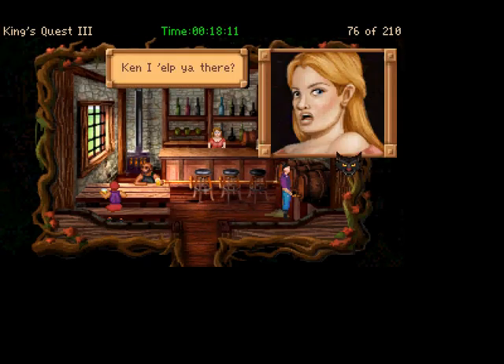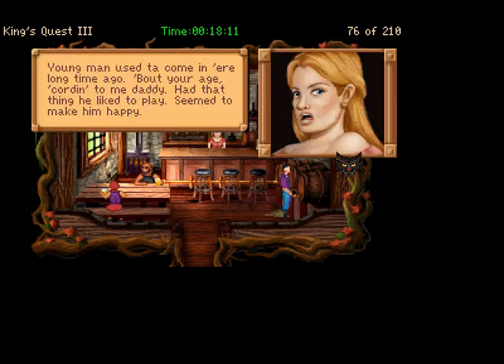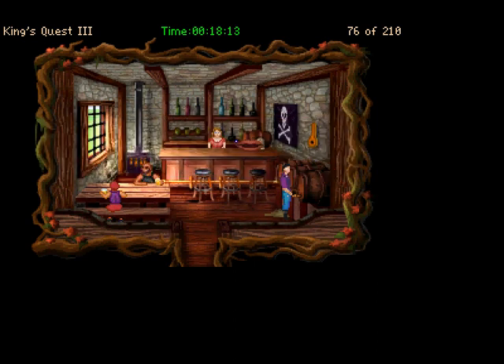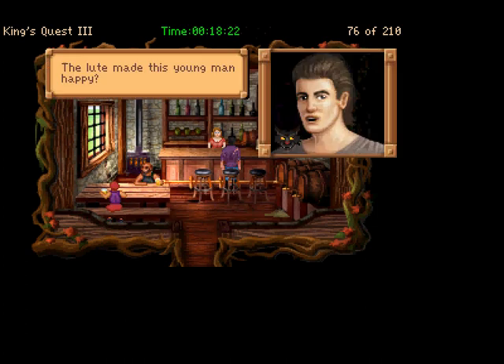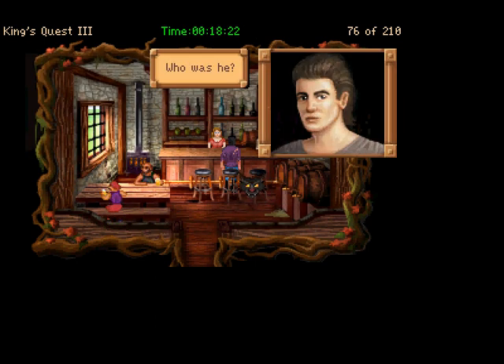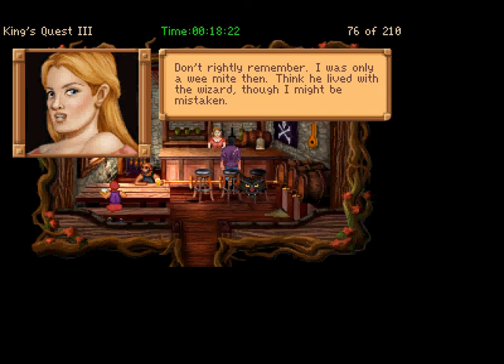We've got a lute on the wall. Can I help you there? Just wondering where this instrument came from. A young man used to come in here a long time ago, about your age, according to my daddy. Had that thing he liked to play — seemed to make him happy. The barmaid looks like she can handle anything from rowdy patrons. They're asking for more ale, which wastes my time. Does the lute make this young man happy? Nah, he ain't done it for the money. Just liked to play is all, you know — entertain the customers.